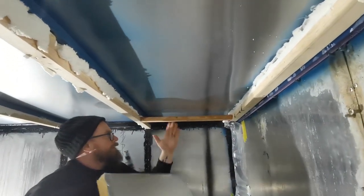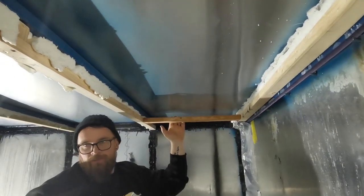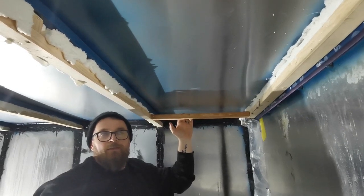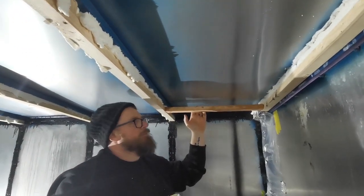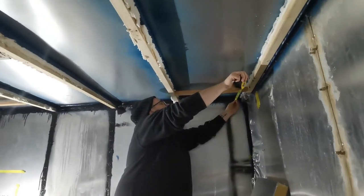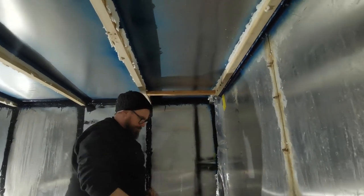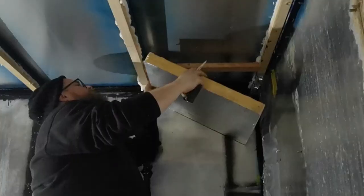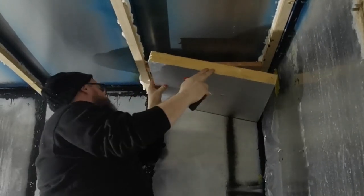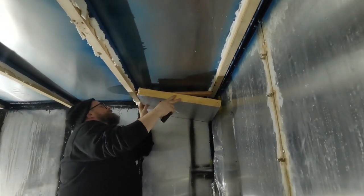Instead of trying to carve this out, we're going to put the insulation up to there, and then in this space we're going to use fluff and stuff — possibly — or spray foam. Let's see what's best; probably spray foam. We're going to go bang on 11 inches on this side. Measure five times, cut three at once!